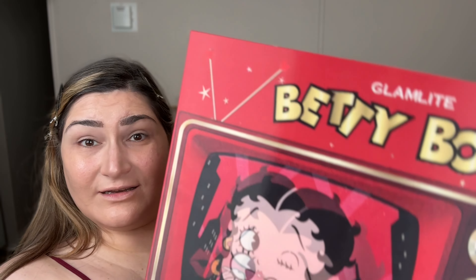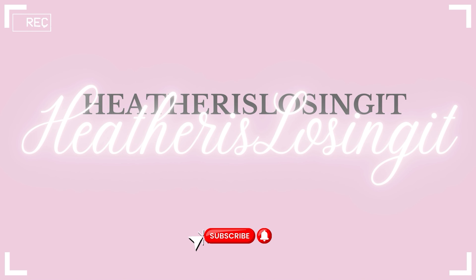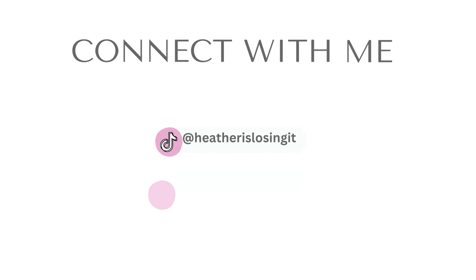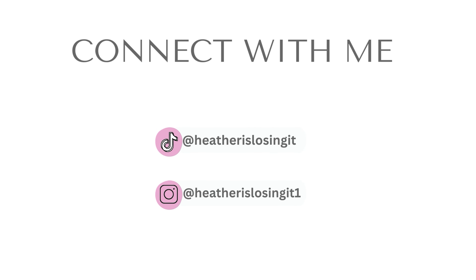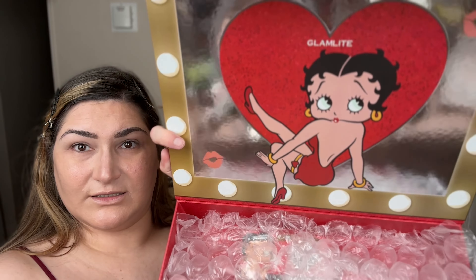Look what I have - I'm so excited! This is the Glamlite Betty Boop collection. I bought the PR kit, so this is the full collection and I'm going to show you everything and then we'll try it on. Did you see the box? Watch how it shifts - how freaking cute is that! And this is the inside of the box, super cute, it looks like a little vanity. I'm going to set it here on my lap so I can show you everything.